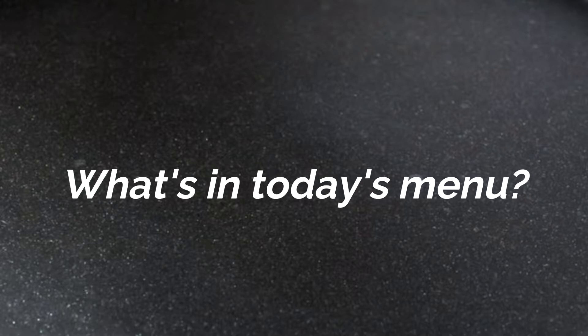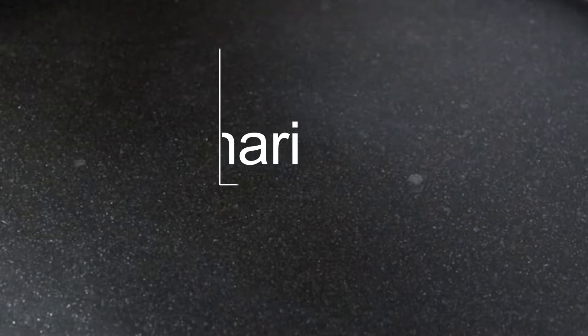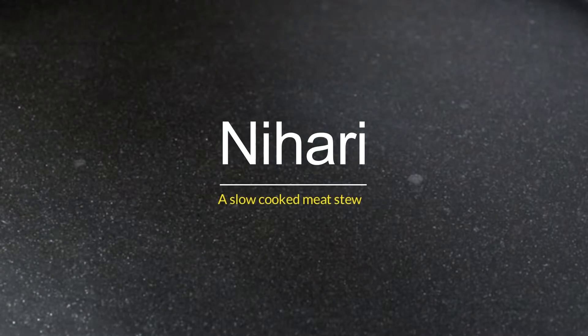This is a heavy meat dish that is illegal to resist. Today's menu features a dish made of beef or mutton that will take you into a world of flavors. Yes, it's Nihari — a slowly cooked meat stew.